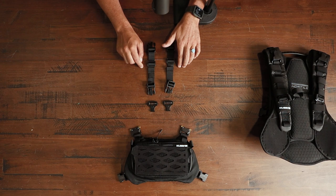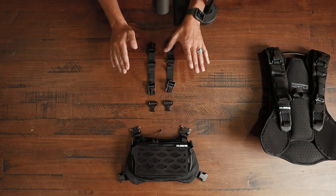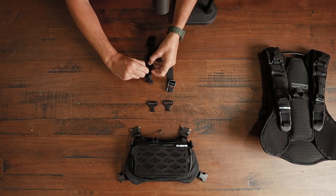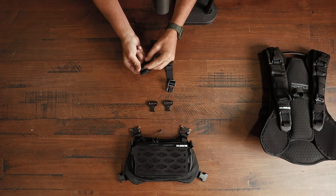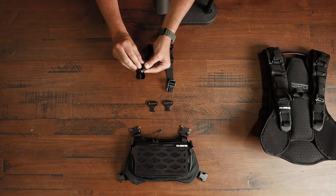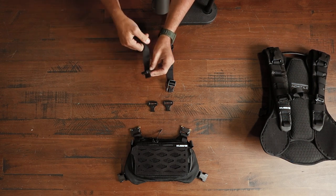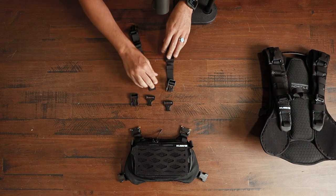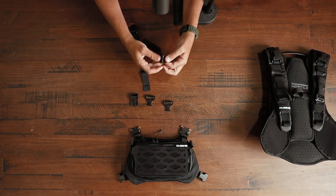Onto the next step. We're gonna take our two small straps and basically replace the plastic clips with the metal clips. We're gonna do this from the adjustable strap side. Just like before, we're gonna weave the strap out very easily, pull it out from the little strap, push out the strap, pull it out, and now we have the plastic clip off. We're gonna do the same thing on the other side, and now we have the plastic clips off both straps.